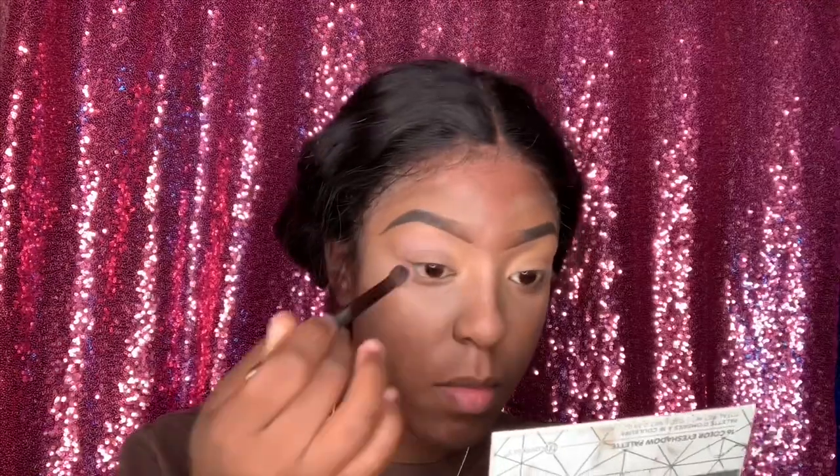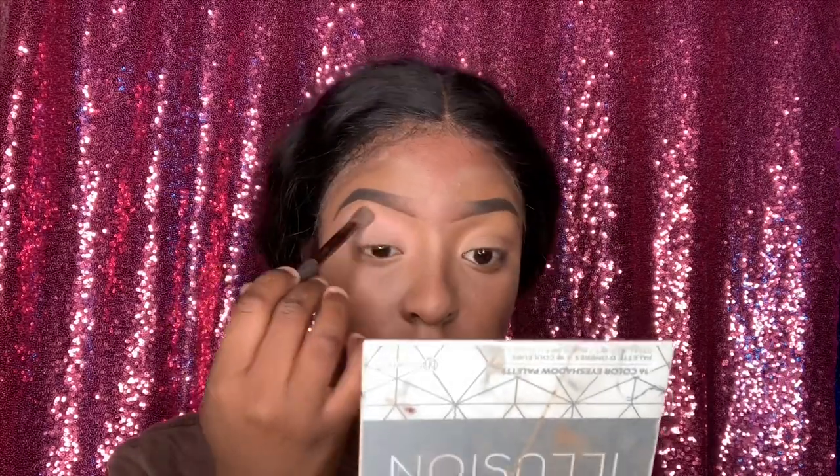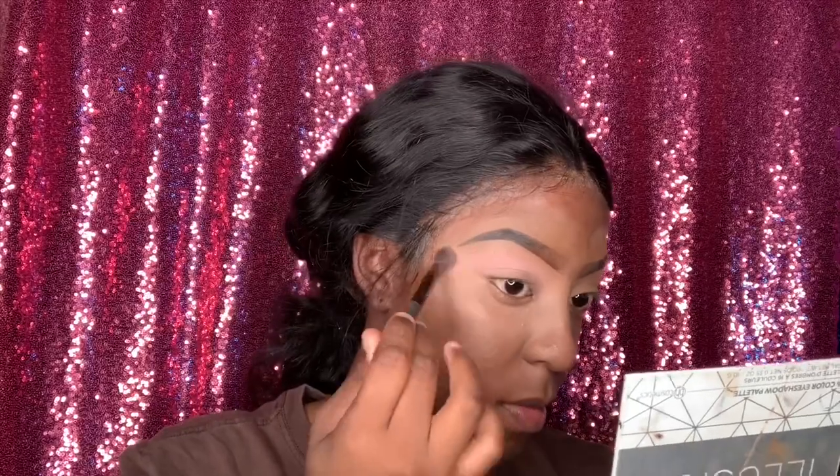So today I'm using the Morphe 35B palette. I haven't used this palette in ages — it was just collecting dust in my drawer. Basically all I'm doing is packing on the color and blending it out, so I'm packing as I go — collecting the color, packing it on my eye and blending it out because I do want this to be a pigmented look, very bold.